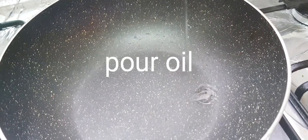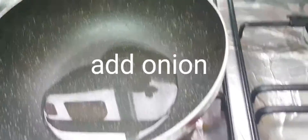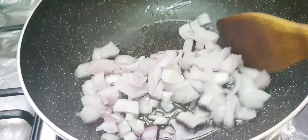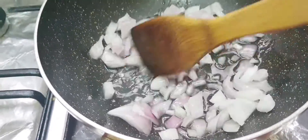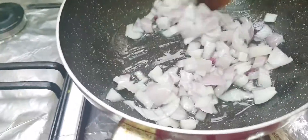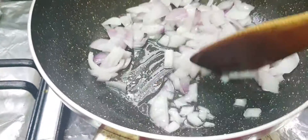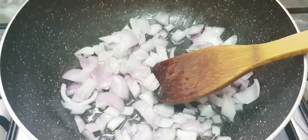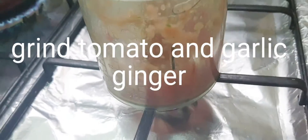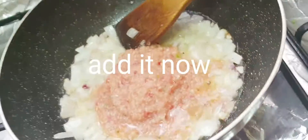Pour oil and add onion. Grind tomato and garlic in a jar, then add it to the pan.